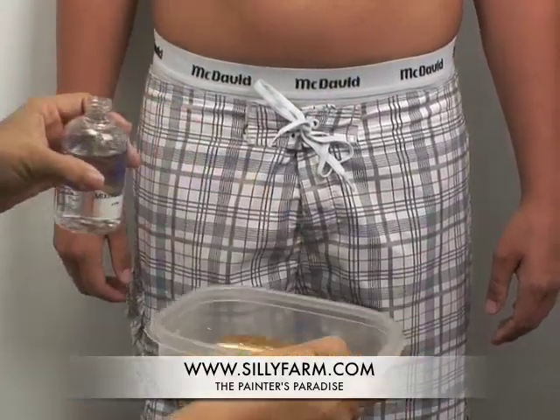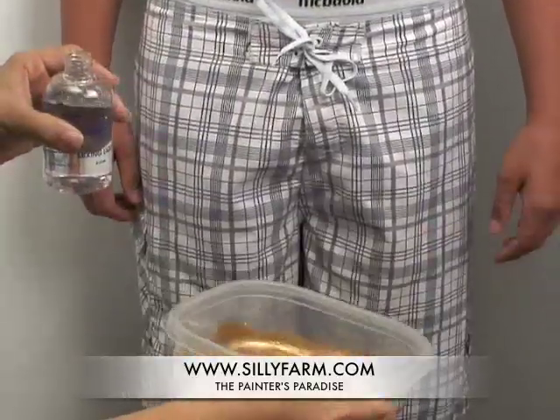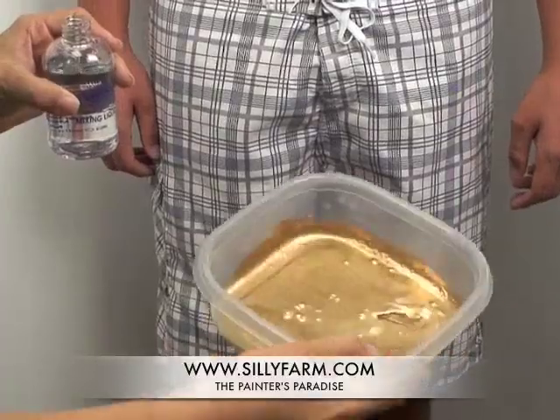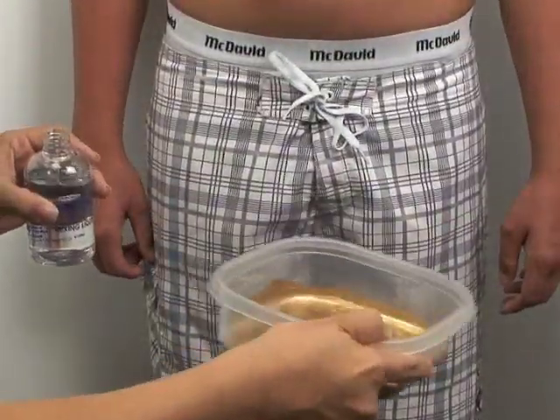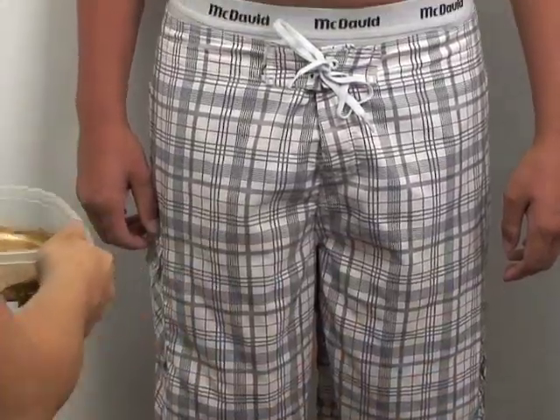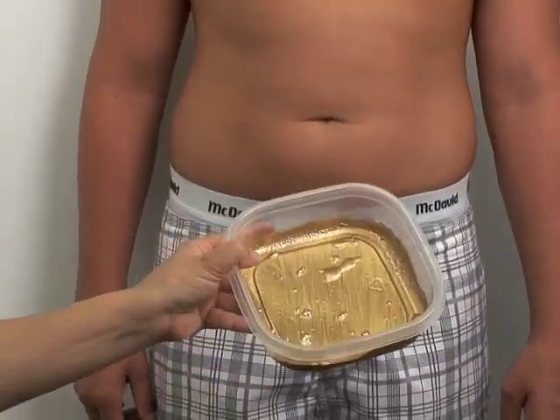The reason I only do a little bit at a time is because once this starts sitting out in the air, it starts to oxidize, especially the gold. And it turns brown — more of an antique gold than that bright, shiny metallic gold.